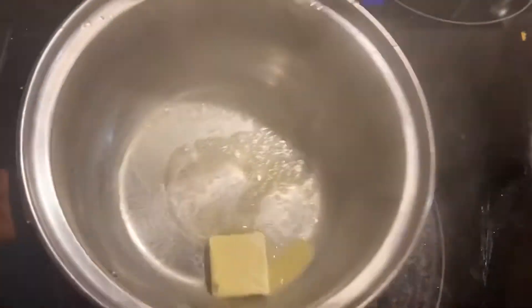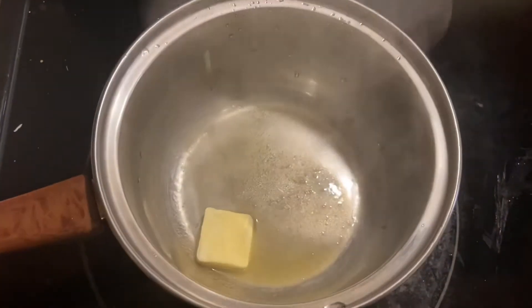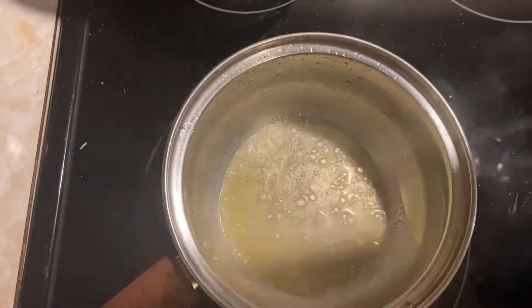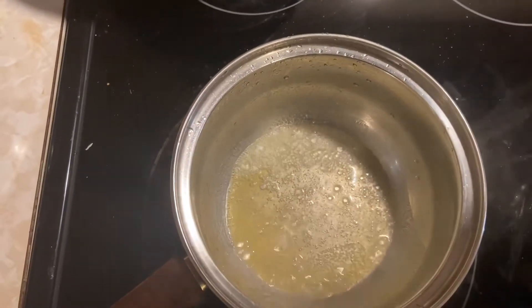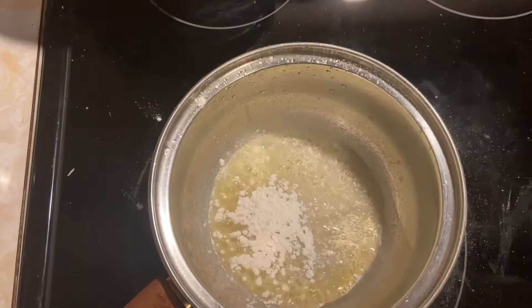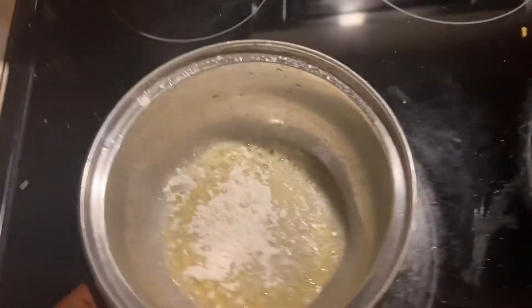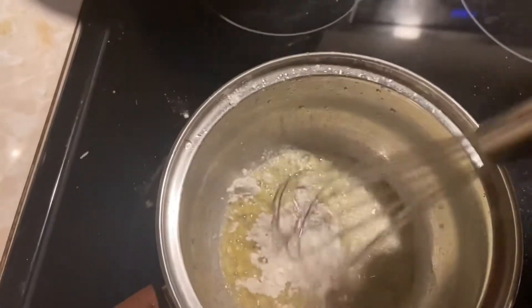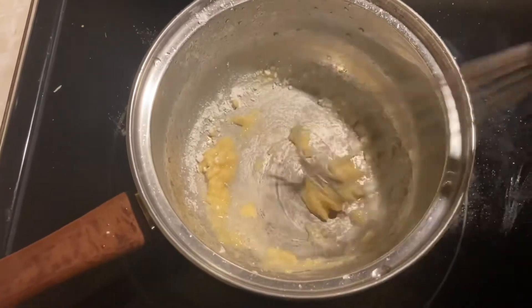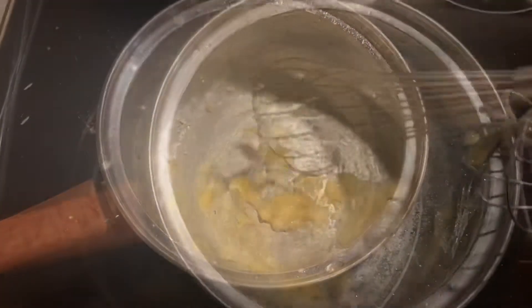First off, I started by making a roux. And again, that's just a fat and a flour. So I used butter and I let that melt a little bit. And then I sprinkled in a little bit of flour. If you didn't see the other video, I didn't really measure — I just kind of sprinkled in until it looked right. But after everything is incorporated, it should look a little bit like this. And that's how you know that you're ready to start adding the milk.